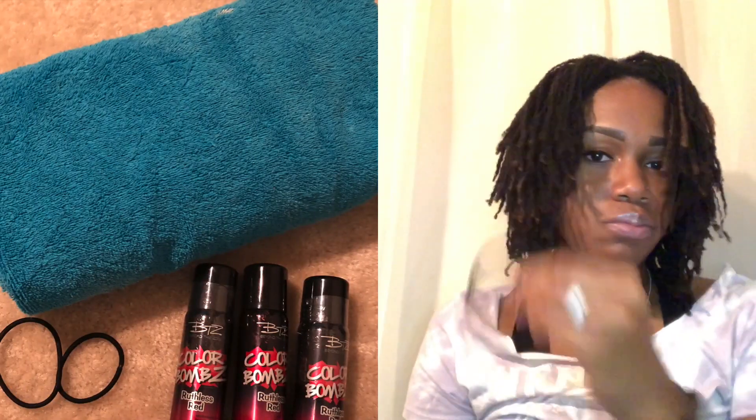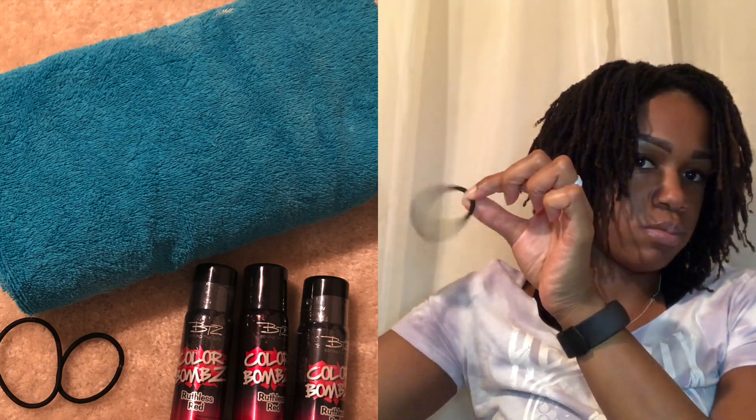The supplies I used included a towel, of course the temporary hair color, and then two to three hair ties.